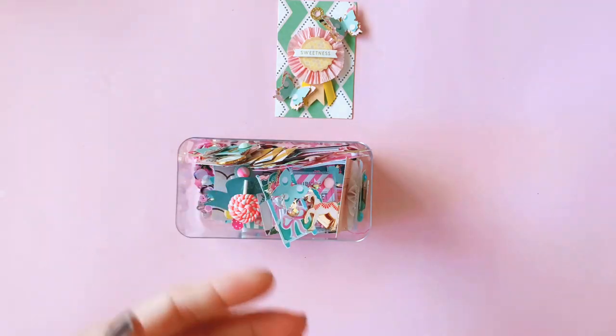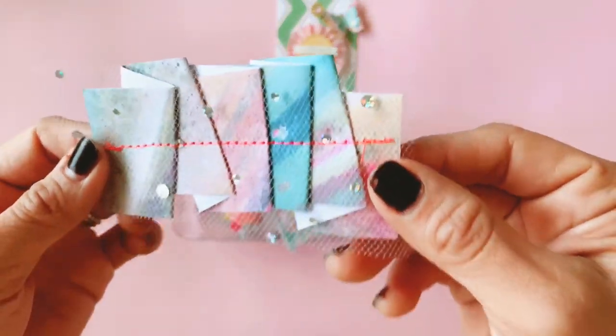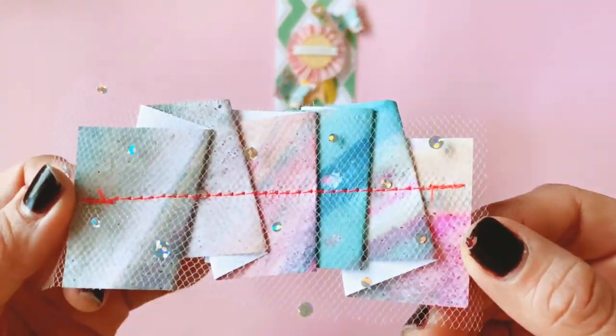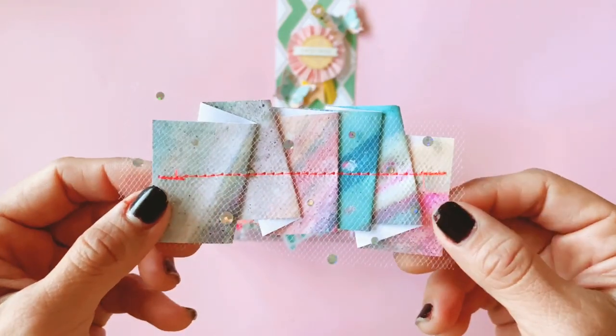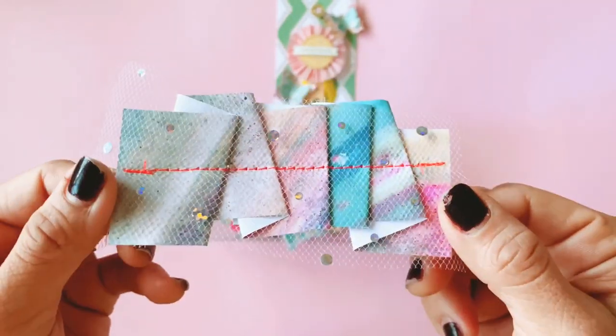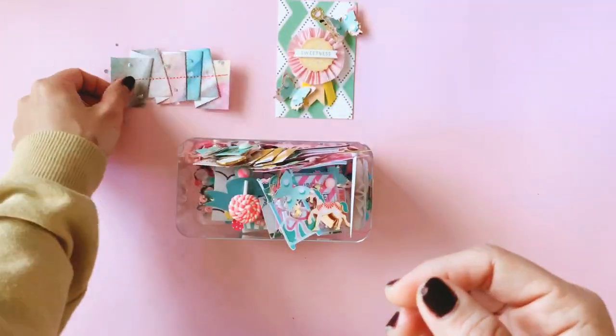She sent me a huge carousel package and we agreed to do a carousel swap, so these are just some of the little things I'm going to be sending back to her. This is a little trim that I've sewed and haven't decorated yet, but I at least have all the tulle and the thread ready to go, so I will be layering this up soon.